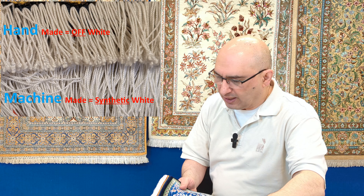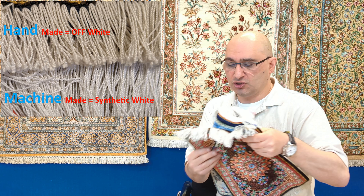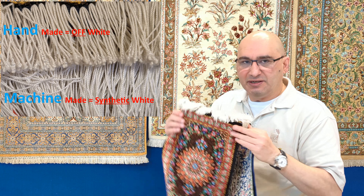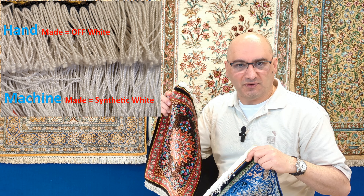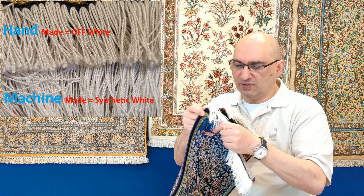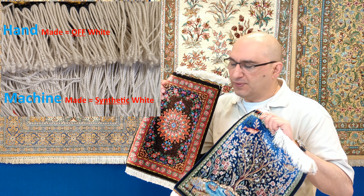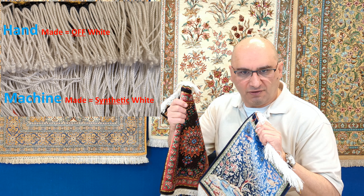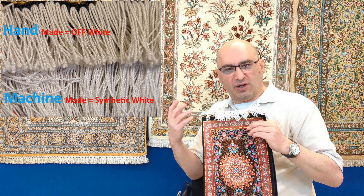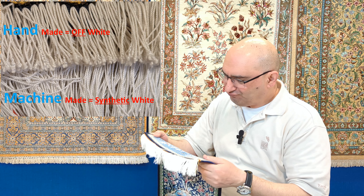Another point: on machine-made rugs, if you look at the quality and coloring of the silk, natural silk is not pure white. The machine-made synthetic silk is really white, but you won't get pure white in nature. Genuine silk is always a little bit off-white. If you see really white, clean, absolutely perfect white silk, chances are it's machine-made.